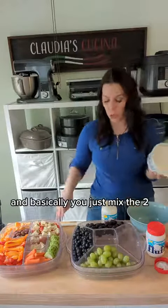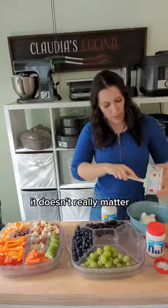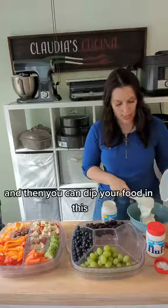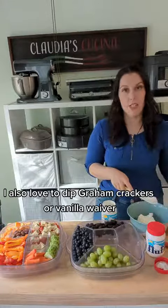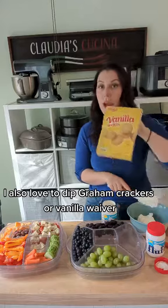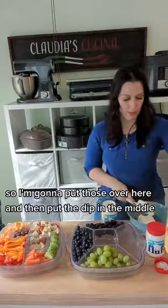Basically you just mix the two in equal amounts — it doesn't really matter, whatever you've got, make it work. And then you can dip your fruit in this. I also love to dip graham crackers or vanilla wafers. So I'm going to put those over here and then put the dip in the middle.